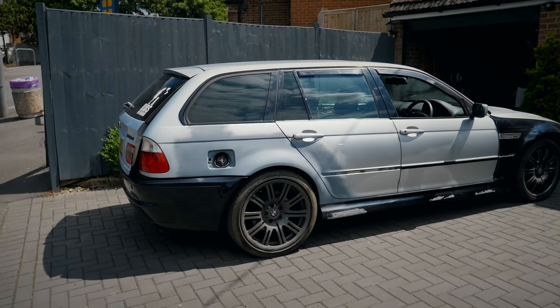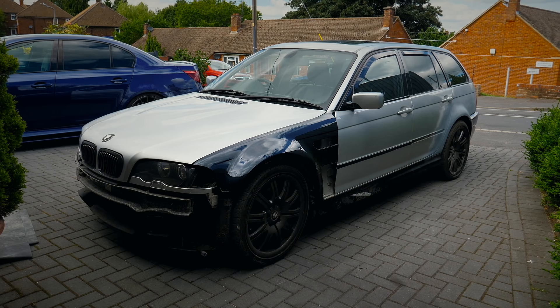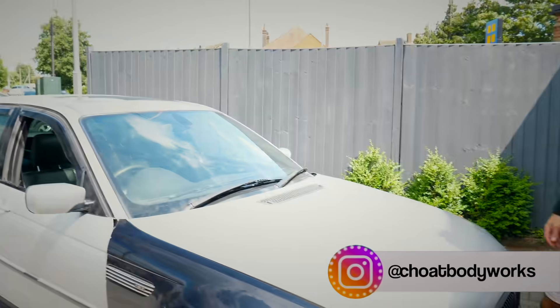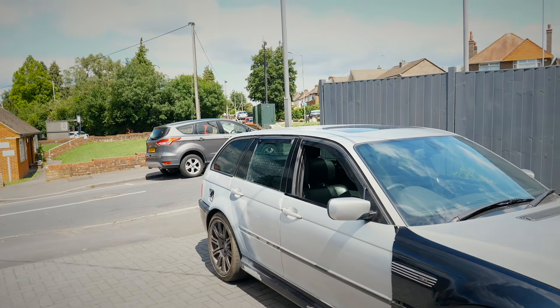Here it is then — my wonderful E46 M3 touring project. And here is the man himself, Tony. Tony, your car's changed a lot since I last seen it — like a hell of a lot. You've done loads, haven't you?